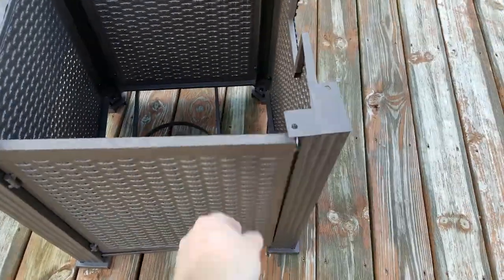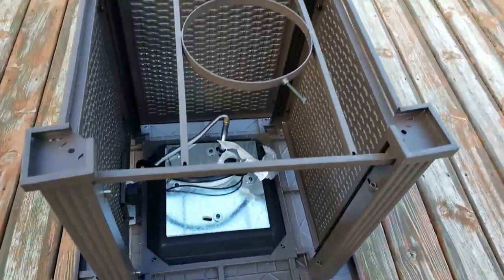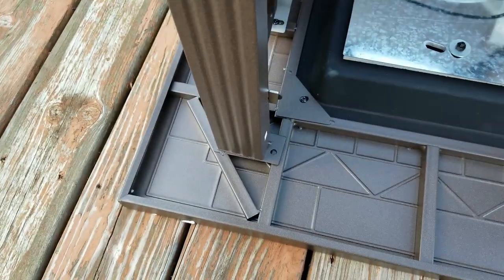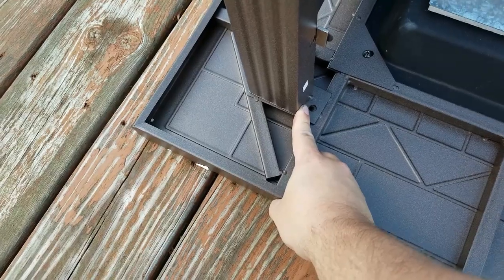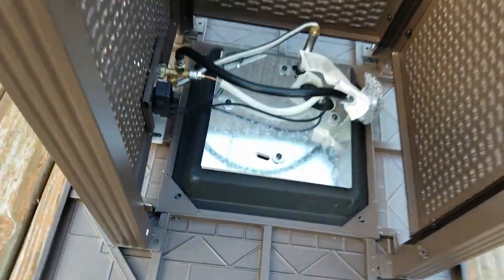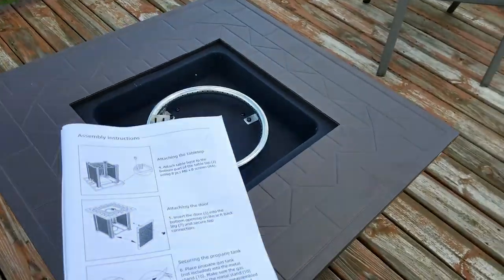Got the tabletop upside down on the ground, flipped our build over, and we're going to line up the corners with these holes and use our remaining bolts — two bolts per corner, four corners, so eight bolts total. Now it's starting to look like a fire pit.